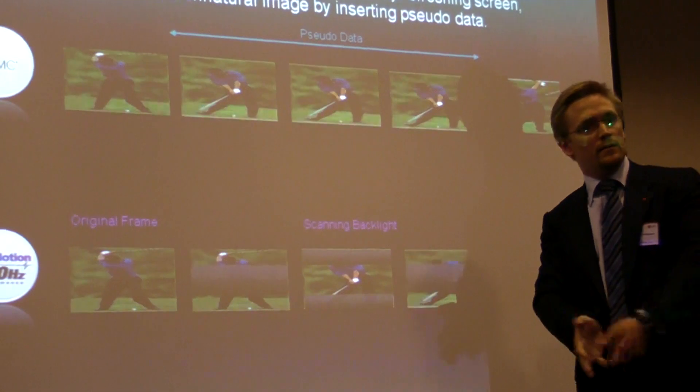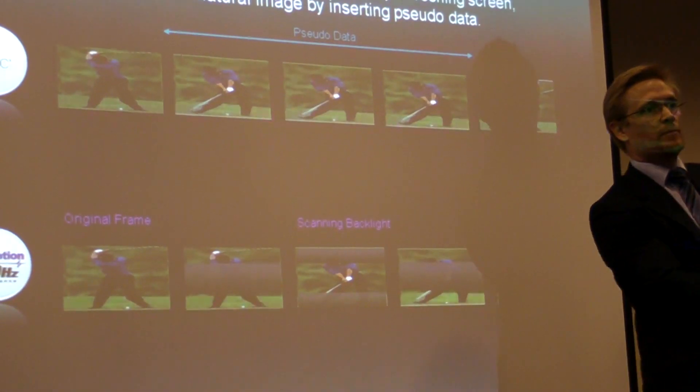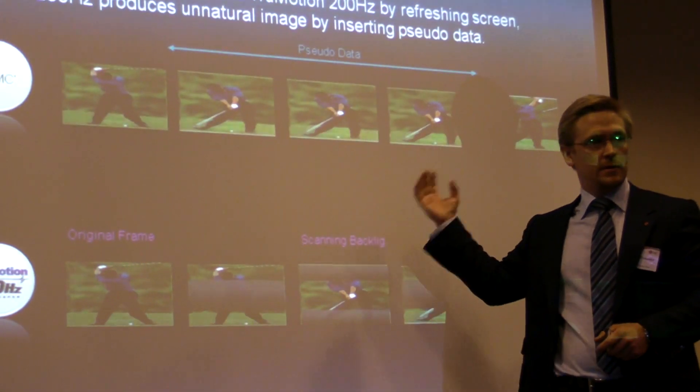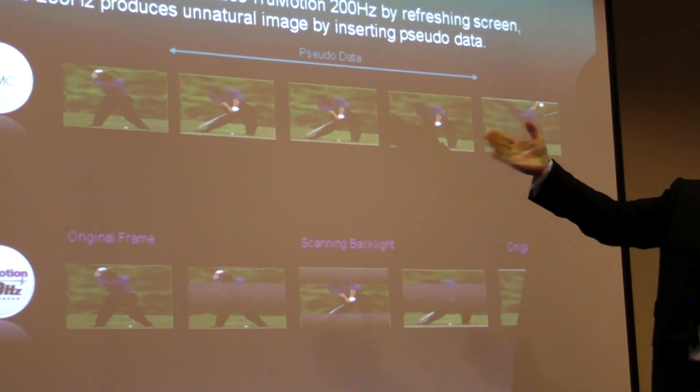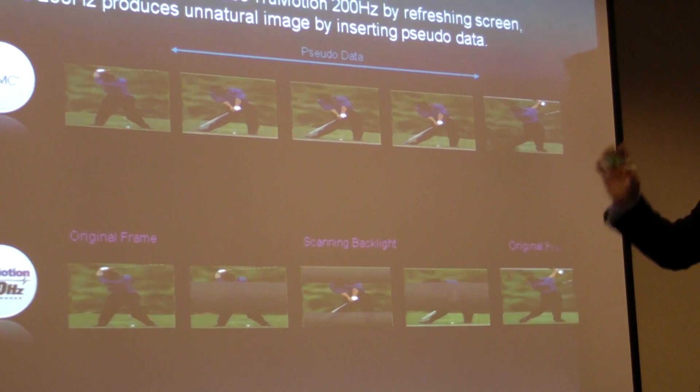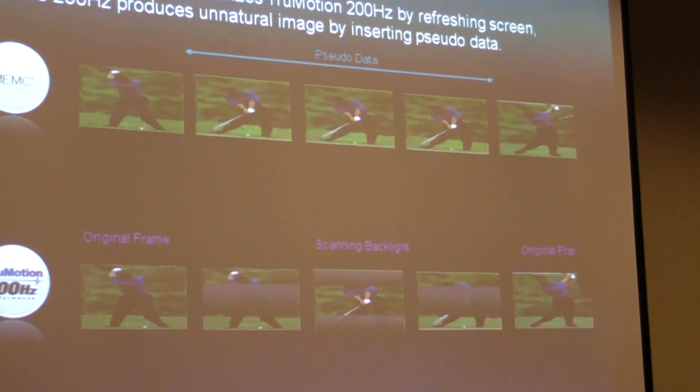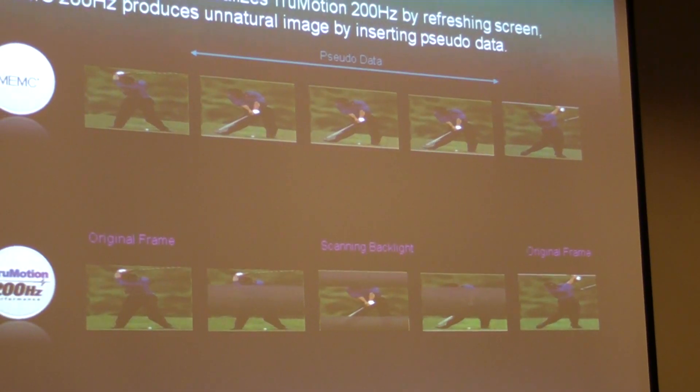In those cases, NEMC puts in the same picture. But usually it will be three different pictures. As I said, we use one picture and we use the scanning backlight to create three additional different frames.